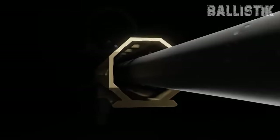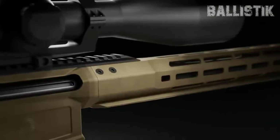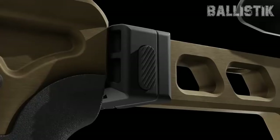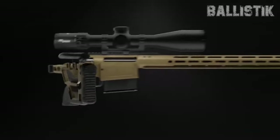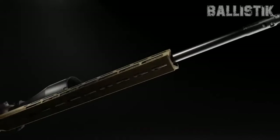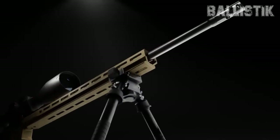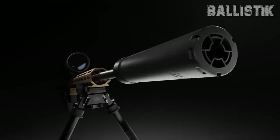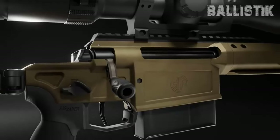What really sets it apart is that two-stage match trigger — it delivers a sharp, precise pull every time. The quick-change barrel receiver design is straight-up brilliant. Add to that a super easy-to-use folding stock hinge and a full-length ARCA handguard, and you've got a rifle that's not just practical but on the cutting edge. Its receiver is ready for cartridges up to 300 PRC, so the Cross Magnum isn't just introducing a new rifle — it's launching a whole new family of cartridges and a bunch of awesome new features.